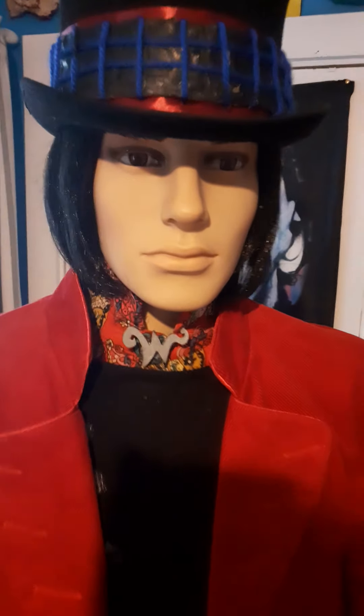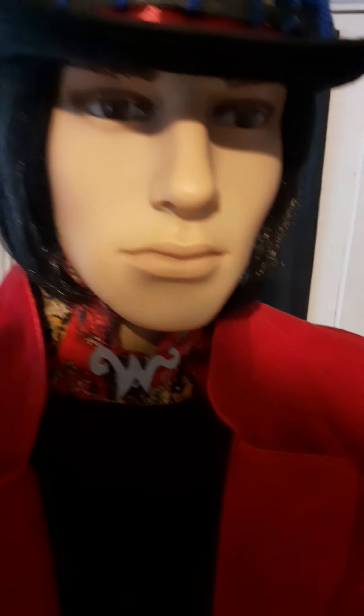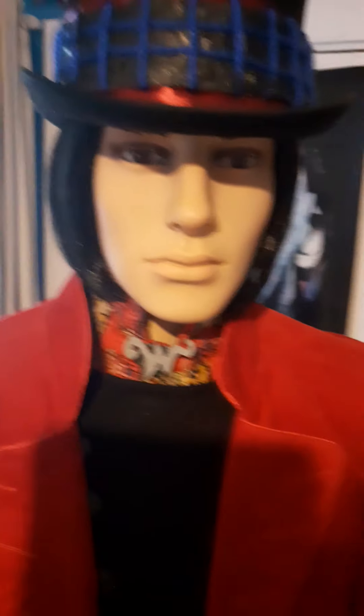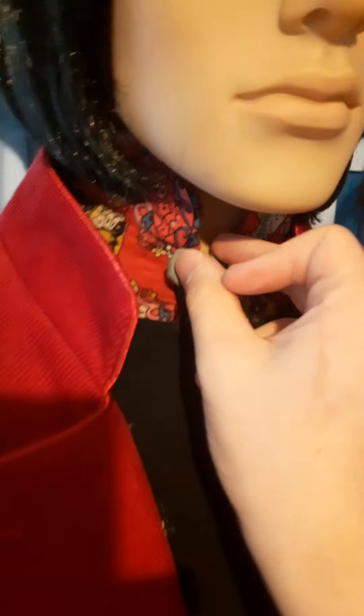This wig is not the right colour — his hair colour is called burnt umber brown, but this one is black. It should be brown. I tried to style it as best I could; his haircut is called a bob, which is very much a women's haircut, but he has it, so whatever.